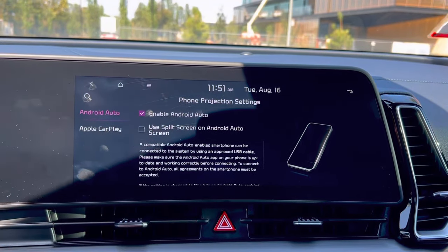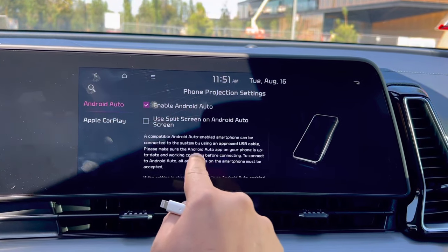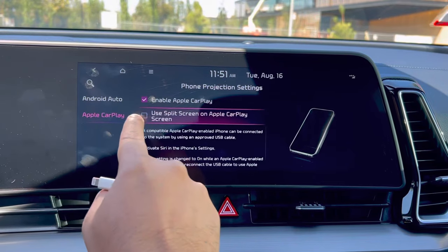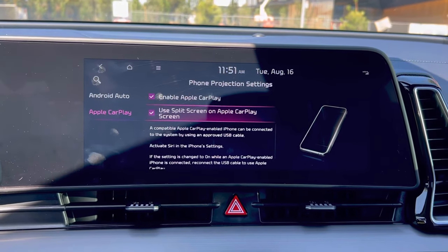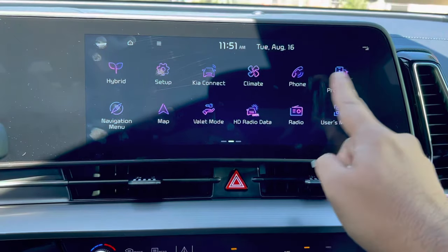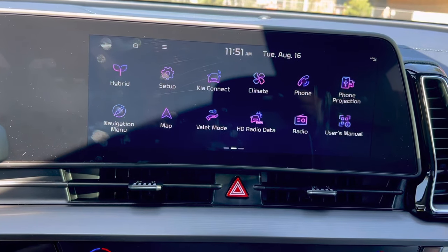Under phone projection settings, for Android Auto you can select 'use split screen.' Same thing for Apple CarPlay — if I select split screen, it will show the widgets on the side when I'm using Apple CarPlay. Let me connect my phone.